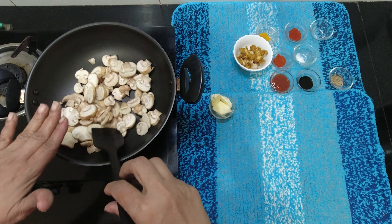We add butter. We add a mushroom. This is a mushroom.